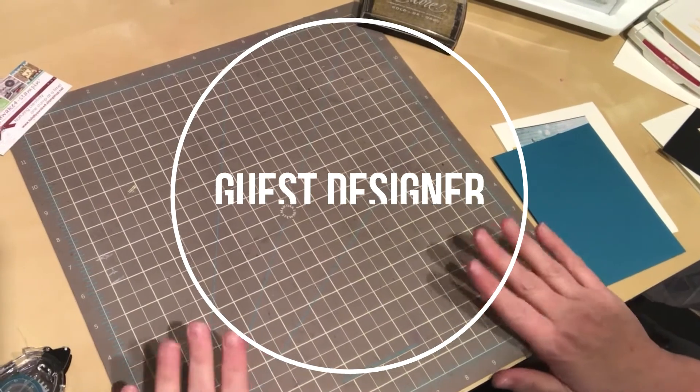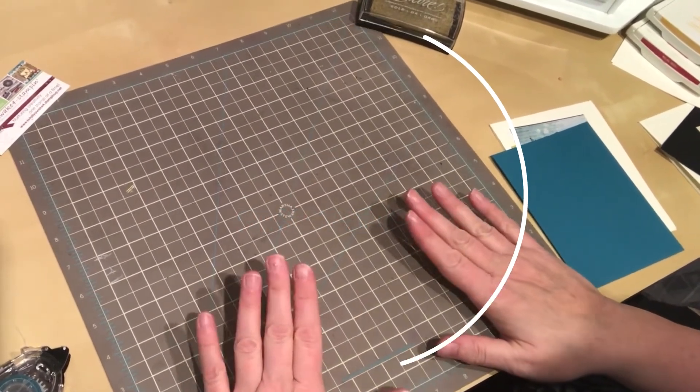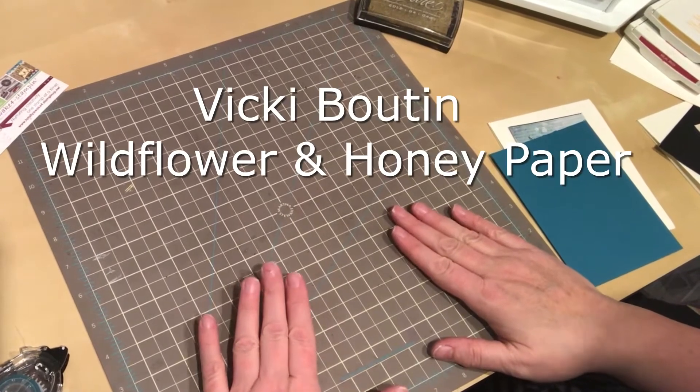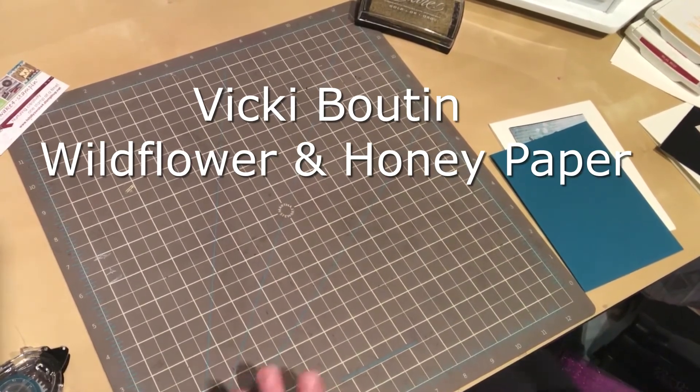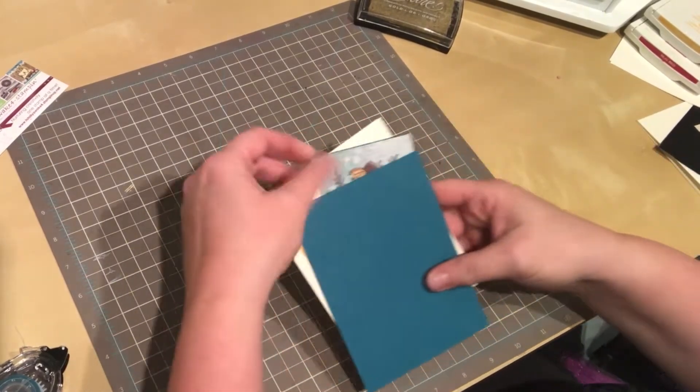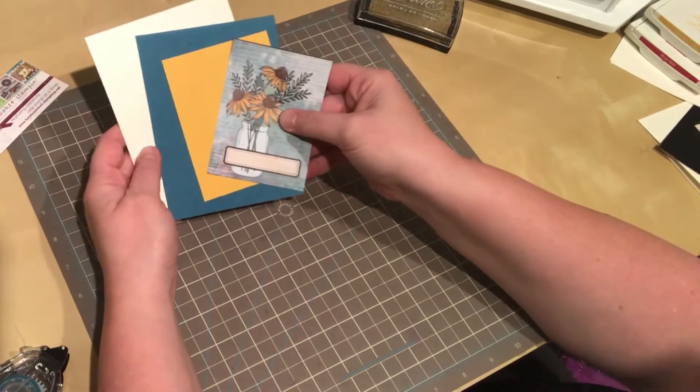Hello everybody, it's Margaret again from Totally Awake for Stamping. I'm continuing my series with the Vicki Bouton Wildflower and Honey stamp set and paper. We're going to pre-cut some of my materials here for this quick card.